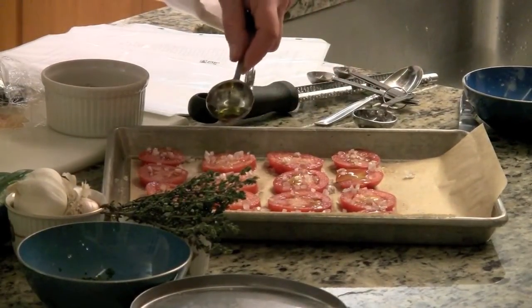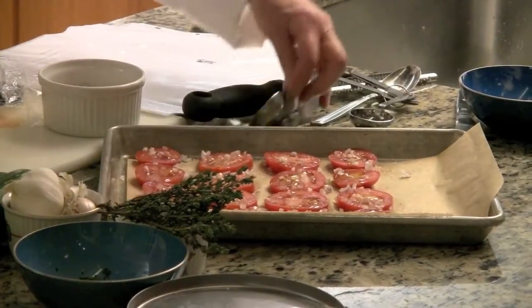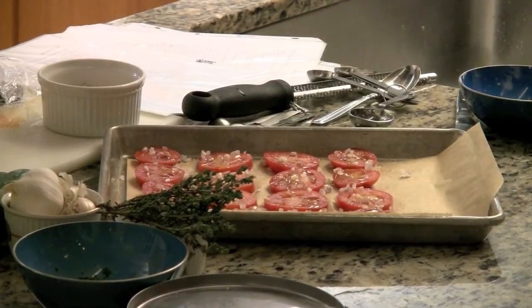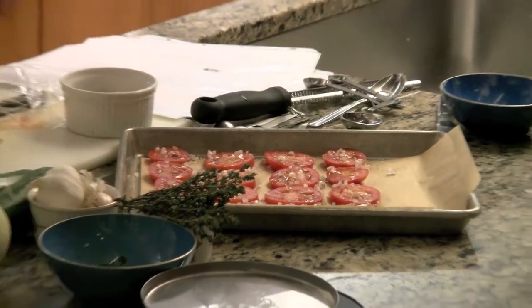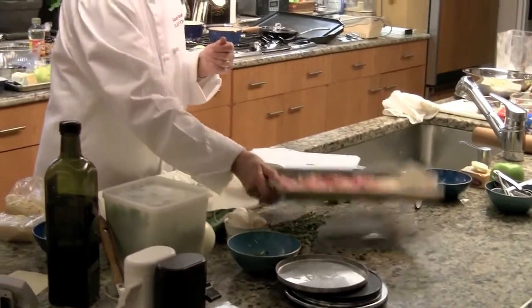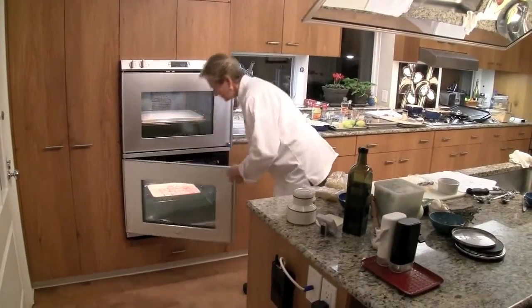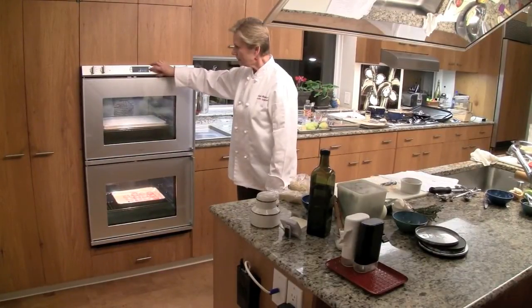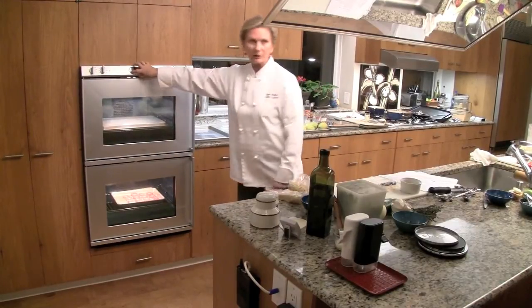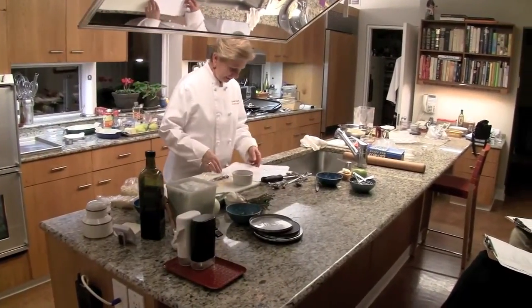I measure so you get an idea — if you want more shallots, less sugar, you'll know what you're doing. These go in for half an hour. In my oven it takes a half an hour, but it doesn't necessarily take that long in your oven. I'll show you what they look like when they're ready.